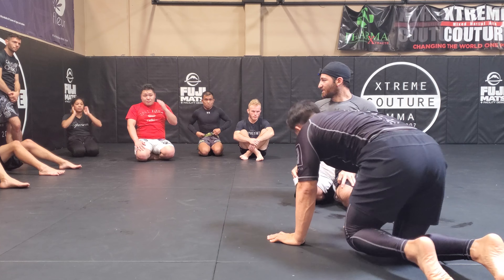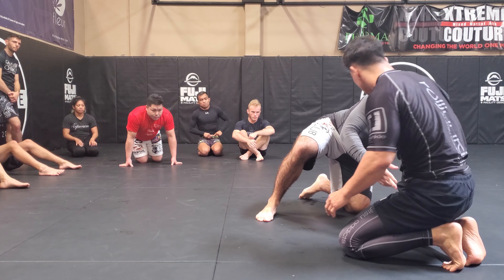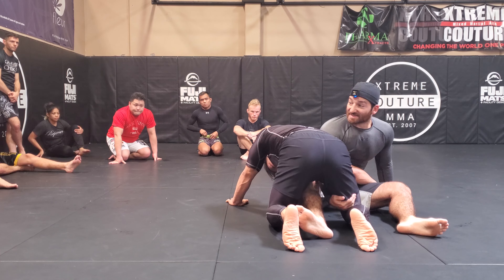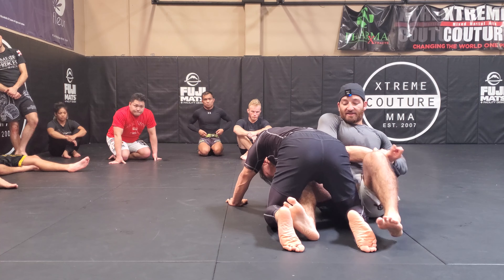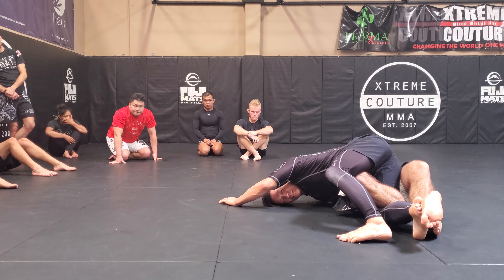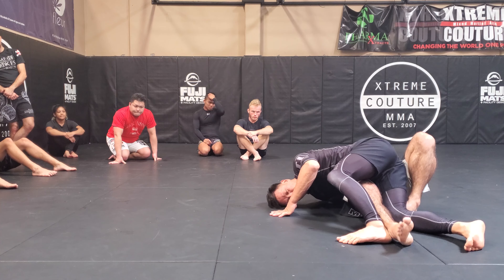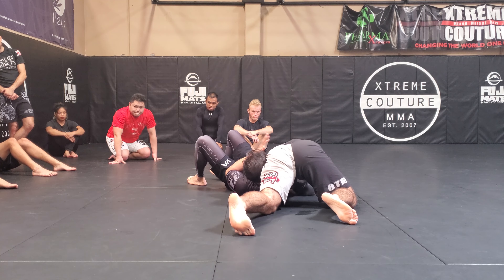Pretty simple ball kimura stuff — we're just falling through. Now depending on the situation, sometimes when you do a switch I might have a leg inside, which makes it much better. If my leg's inside when I switch, now I have a half guard, so when I fall he can't roll anymore — his hips are locked, so it's a quick finish. But if my legs are not there, he's gonna roll — catch here.